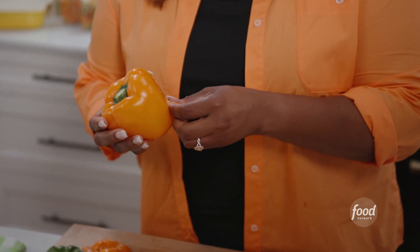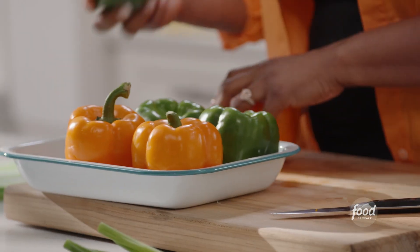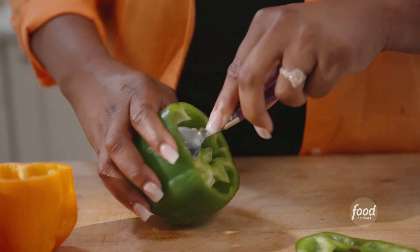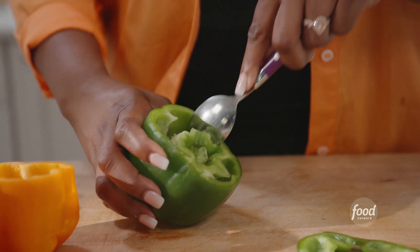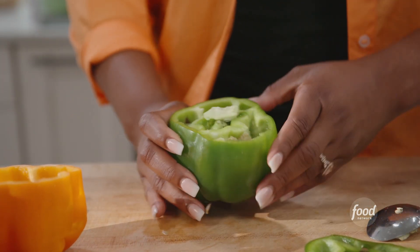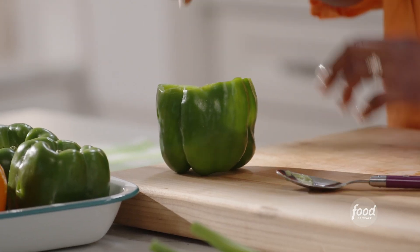Two eyes, the nose, and the mouth. So what I'm going to do next is carve out the top — slice off the top. Take a spoon and take out the ribs, the things inside, all of the seeds. This is where I'm going to put that rice. Make sure you save the lid, because you can kind of put the lid on top once we put that rice in.